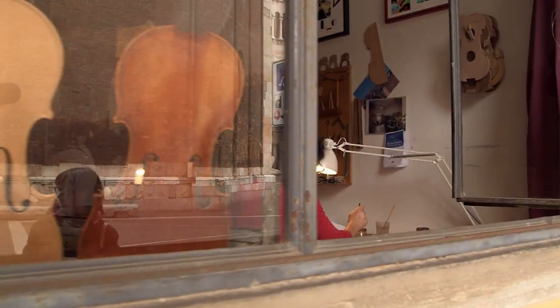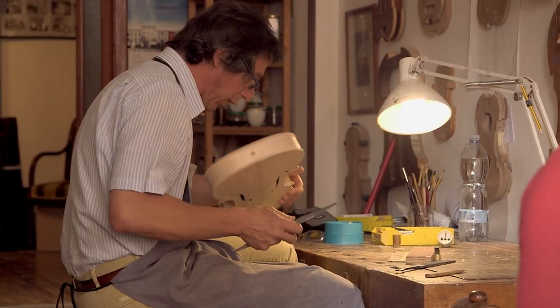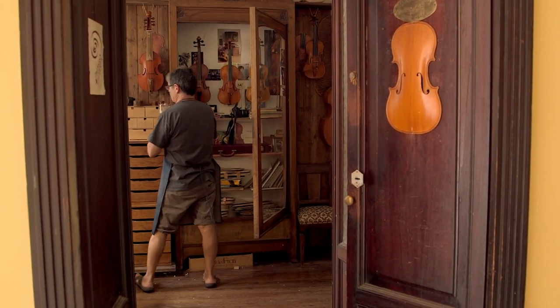And if you peek into a window, you most likely will see a liutaio — that is a violin maker and fixer working on a violin or a viola. Beautiful setting, really artistic. But in this city, there's also an artistic food element, and that's the provolone.